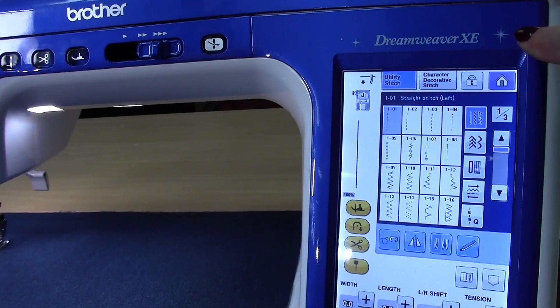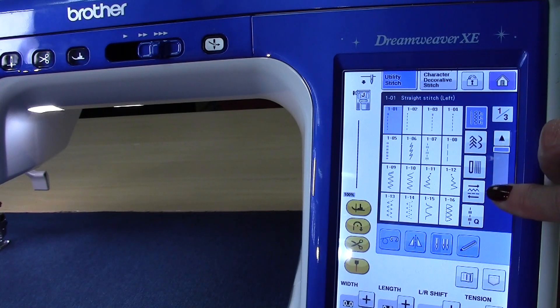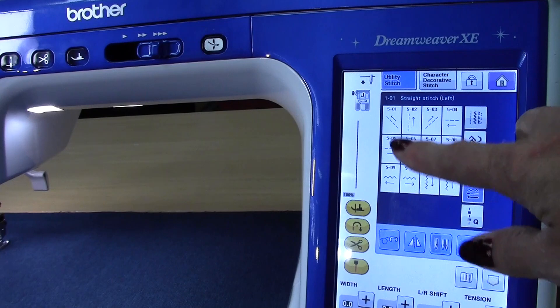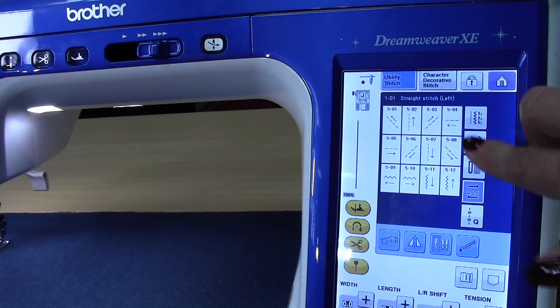Here I'm using the Dreamweaver XE and you'll notice there are a lot of different options for what stitches to use. When you go down here on the far right you'll see one that has arrows going either way with a zigzag stitch. Click on that icon and this is the screen that will allow you to stitch not only forward and backwards, but diagonally and sideways.